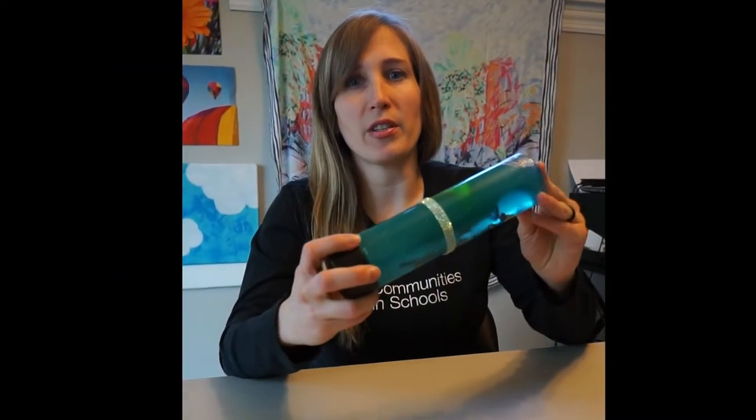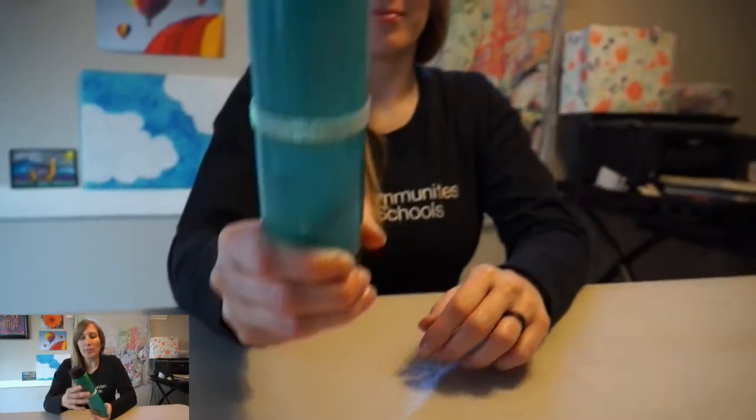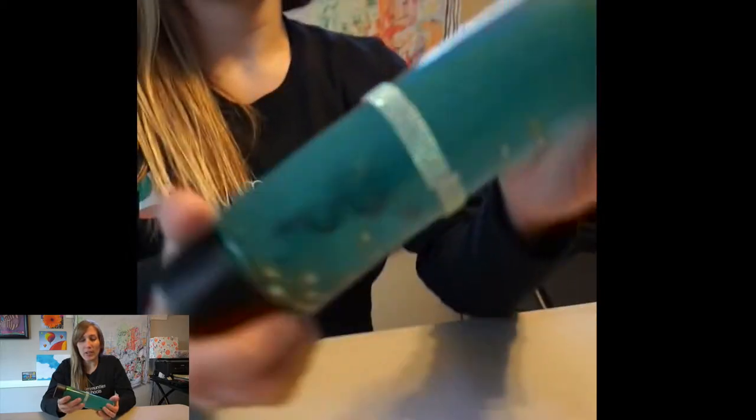I'm going to teach you how to innovate a little bit and get creative to make our own sensory bottles from things you have in your house. A sensory bottle is a calming and peaceful tool that you can use to help children regulate their emotions, help redirect focus, and calm anxieties.